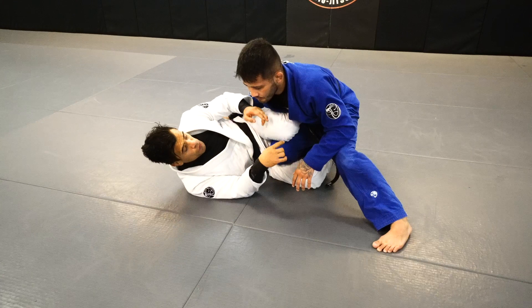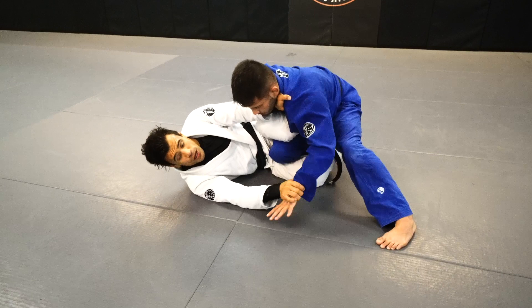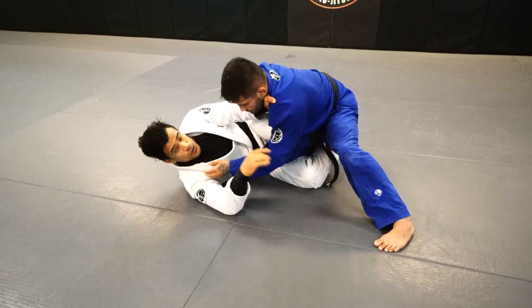Cross choke from the Z guard. Left hand goes as deep as I can first, right hand goes to his wrist. The reason why I'm grabbing his wrist is because to not let Makoto grab my collar. If he grabs my collar, it's a problem for me. So that's the reason why I keep his wrist. That's one thing.